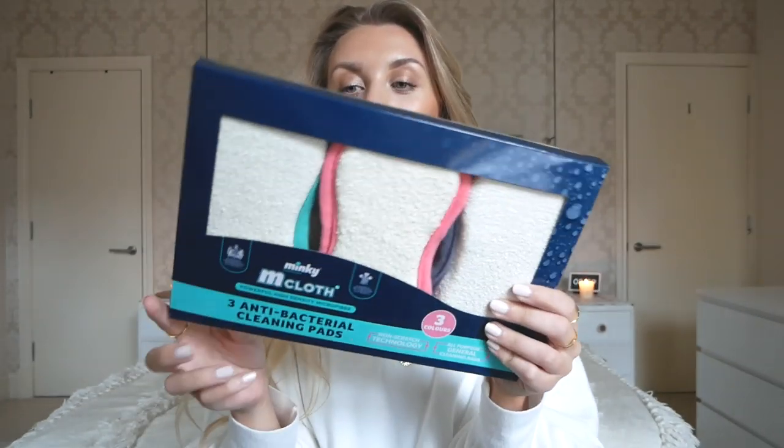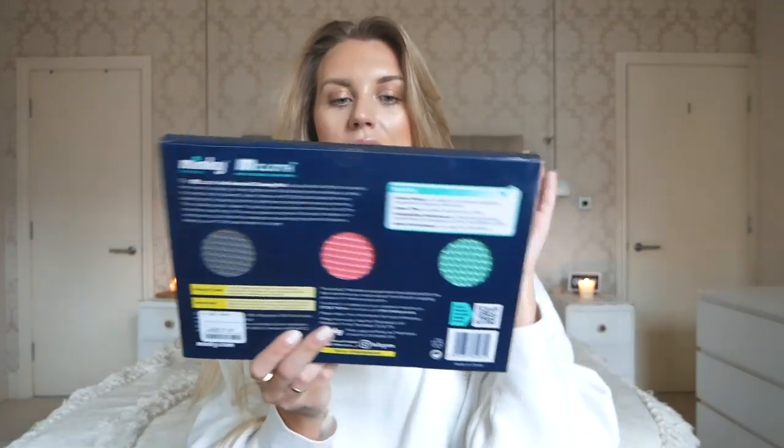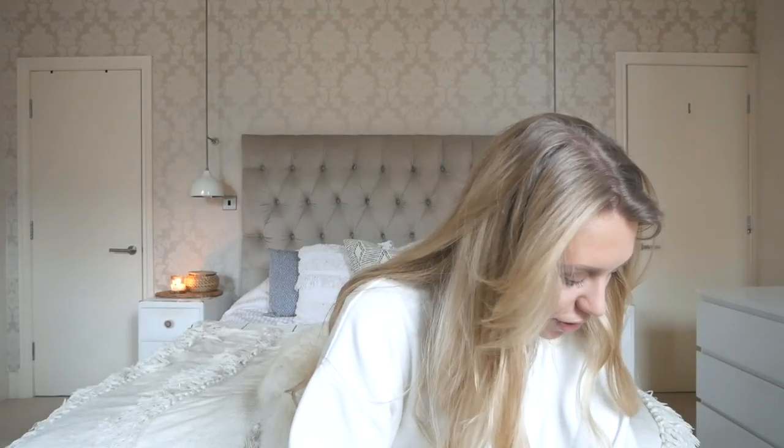Are you a Mrs. Hinch fan? I got some Minky cloths — I didn't even know they did a set like this. When I saw them in HomeSense I picked them up: three colors, great for color-coordinating by room, and £7.99 for a pack of three. However, working it out, they might actually be about £2.49 each individually somewhere like B&M or Home Bargains — so this pack of three could actually be more expensive there. Lesson learned!